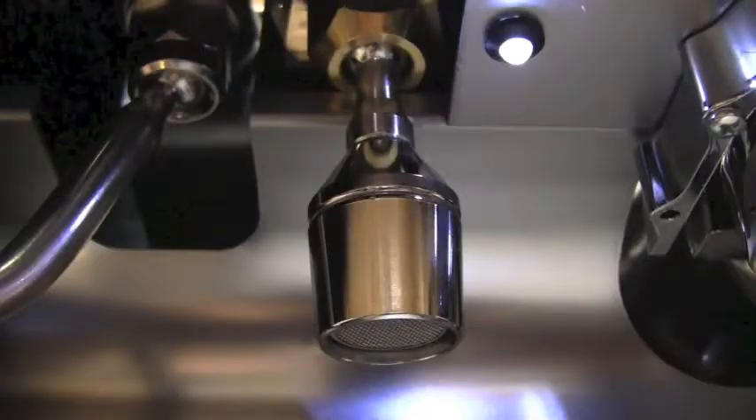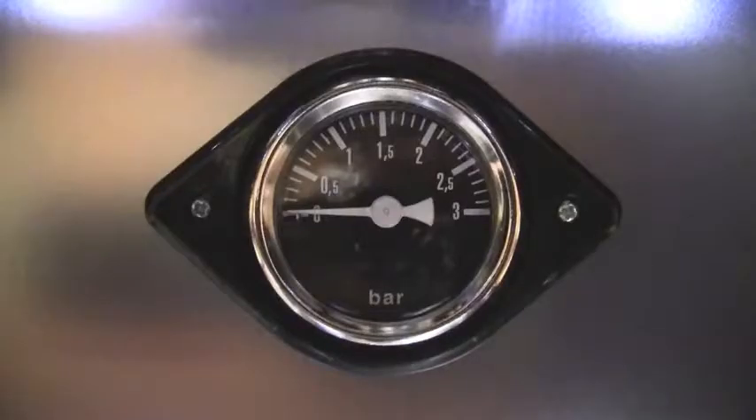The hot water is now adjustable by direction and programmable. The new manometer is white on black for easy reading and indicates boiler pressure.